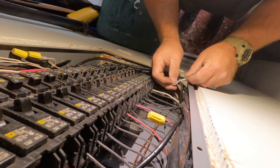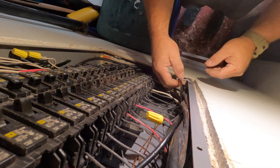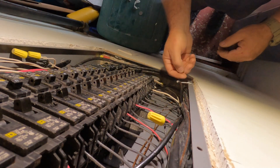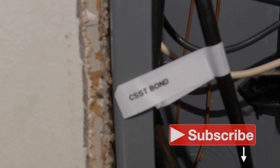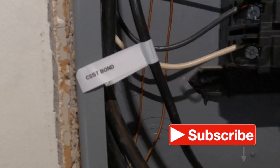Labeling this bonding conductor is not required, although I think it's a nice touch so that people know what that conductor is doing. In case another electrician is there one day and isn't sure, now we know exactly what that conductor is doing.